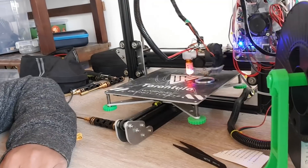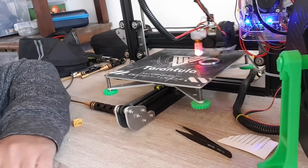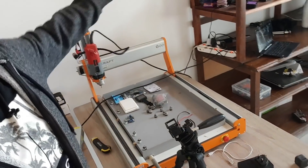This is going to be a three-hour print to test it. What I'm currently printing is a bridge I found on Thingiverse — it's a big bridge that holds LEDs so I'm able to light up subjects. For example, on the CNC machine I'll be able to put this bridge on top with white LEDs, which should be pretty good.